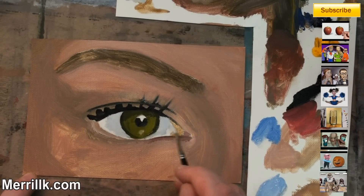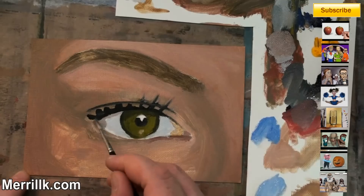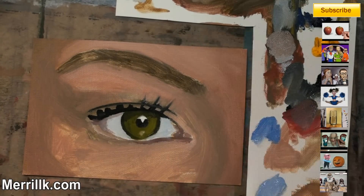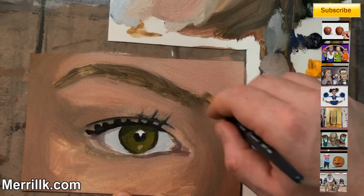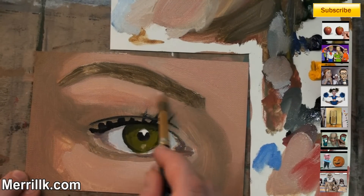The inside of the eye — if you notice, I added a little bit of ultramarine blue to that. The corners of the eye, the eyeball is rounded, so we want to darken that a little bit. We don't want it to be as separated as it is right now. I'm going to let the paint dry a little bit and then come back with another layer.